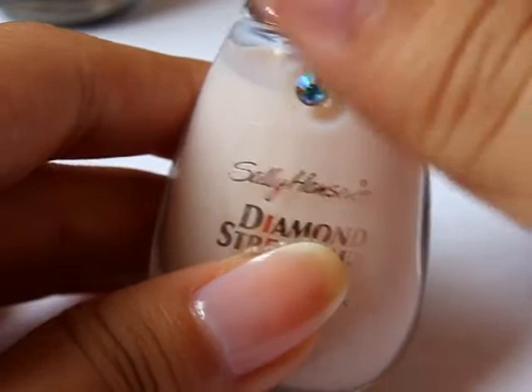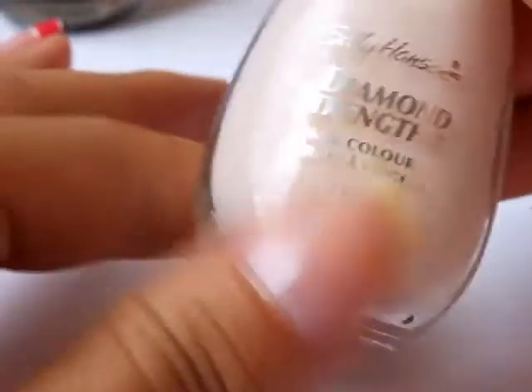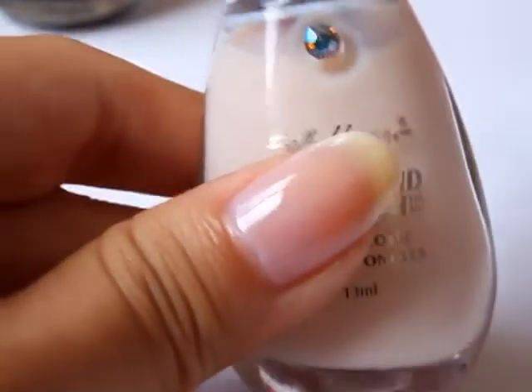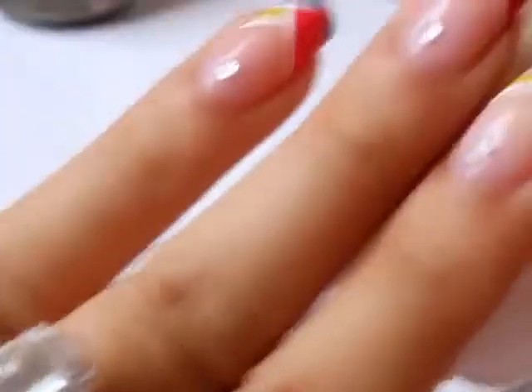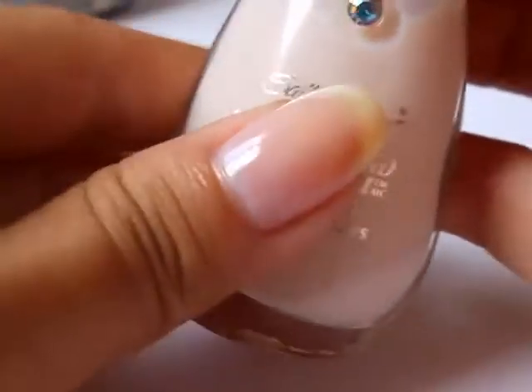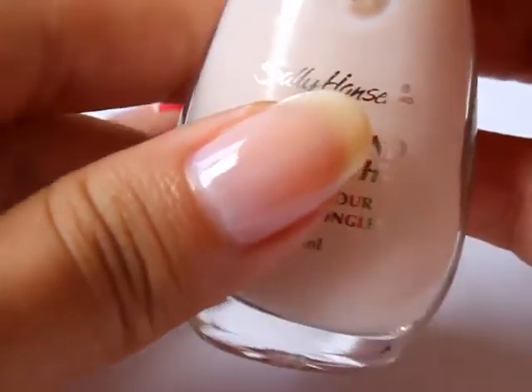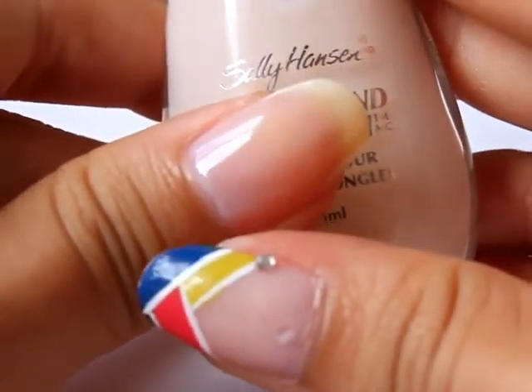For the first step of this tutorial, I painted my nails with one coat of Sally Hansen's 'I Do'. That just gives my nail a pinkish, whitish kind of glow like the rest of the nails here. But because my nails are a little bit yellow, that's why I painted this on — but if yours aren't, this is just an optional step. So after you've painted that, just let it dry.